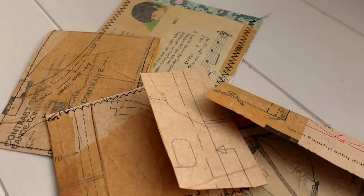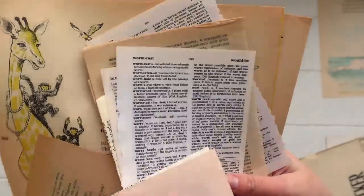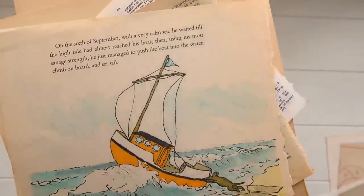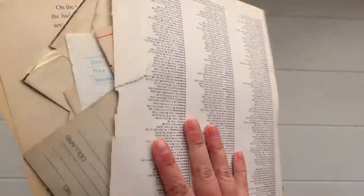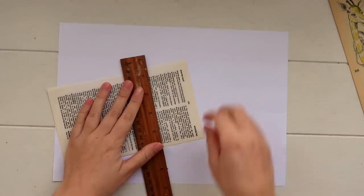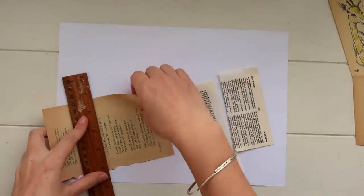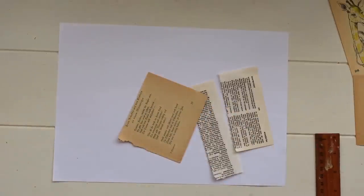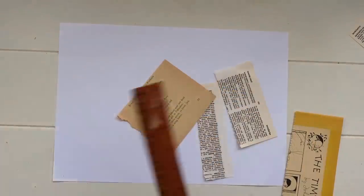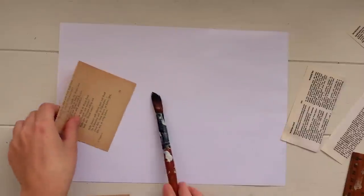All you're going to want is some plain paper, and today instead of using paper scraps we're going to use little bits of book pages — any kind of old book page papers you might have lying around from your crafting. We're going to use a bunch of those up and essentially collage over the entire page. I've got a white A4 piece of paper and I'm just gluing little pieces all over, overlapping them in different sizes and shapes.